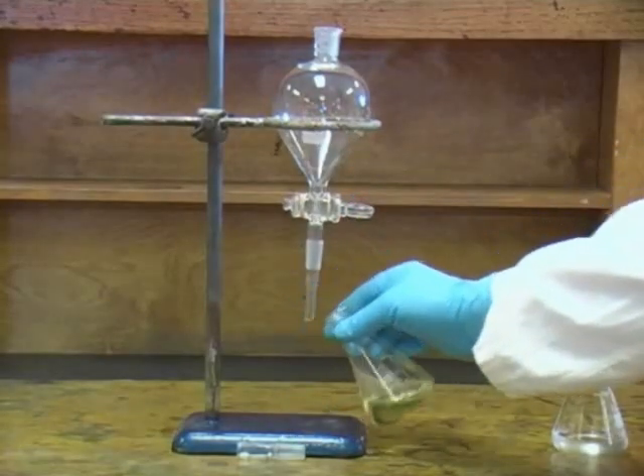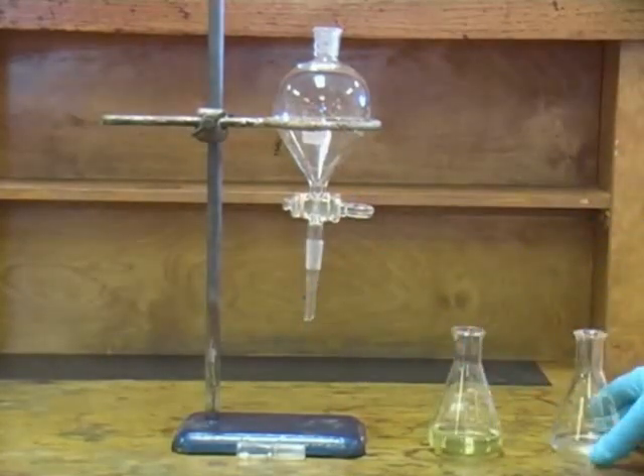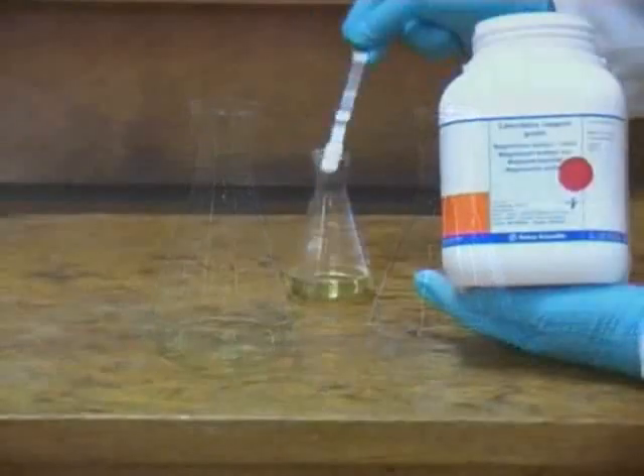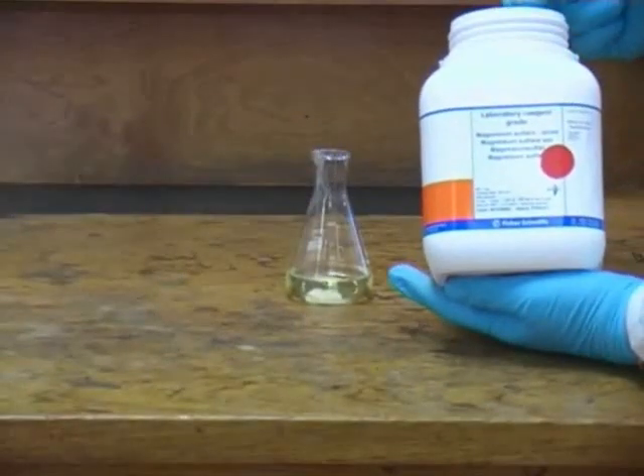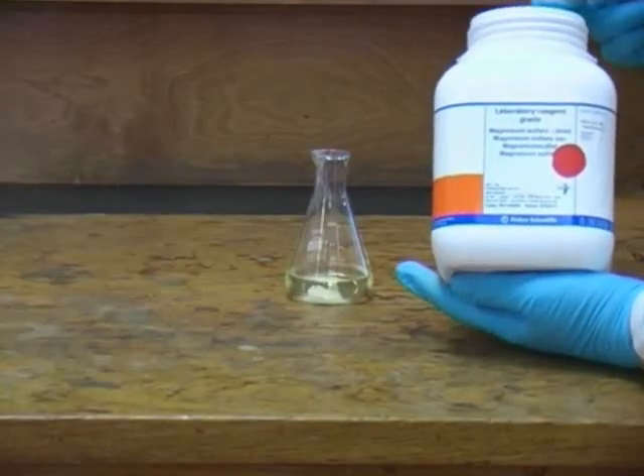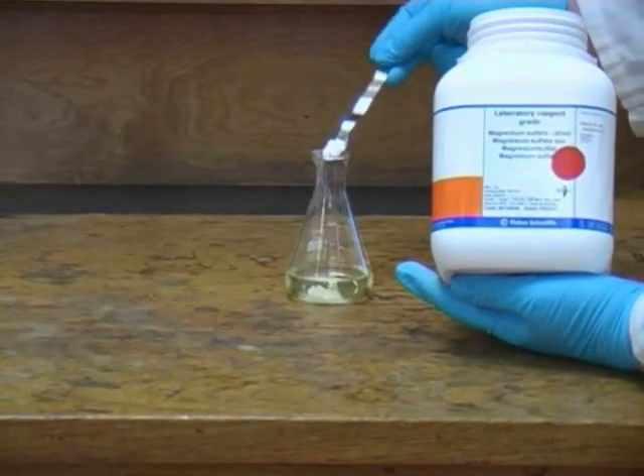As always you should check your script to see what you've got to do next. You may be expected to return one of the layers to the separating funnel to carry out further extraction steps. In this case however we are simply going to dry the organic layer using magnesium sulphate. Other drying agents that may be used could include calcium chloride and sodium sulphate, so make sure you read the script before proceeding.